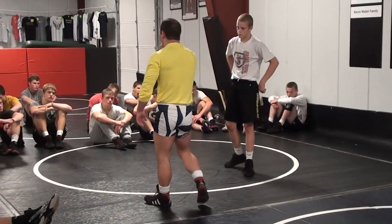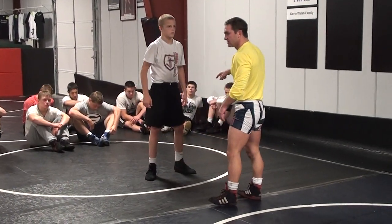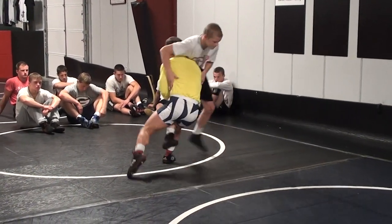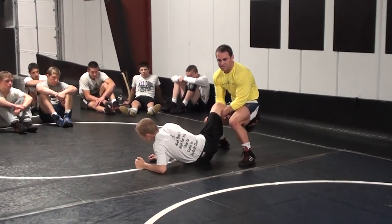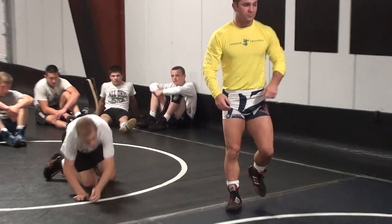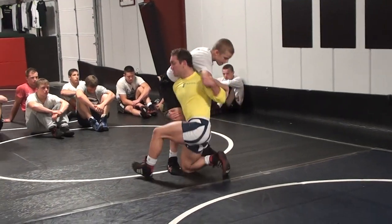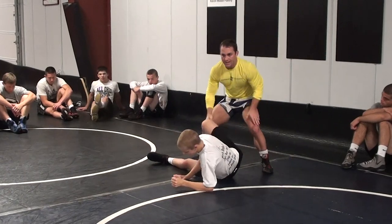Within your stance, within good position — double elbow bind, my head is in the pocket, I'm in good solid position. High crotch, inward, circle back, dump. Notice when I finish that motion, I'm in my stance — I'm in good solid position and I'll cover. I did not fall with him. If you guys aren't comfortable with the motion and can't get intense yet, you can go slow. I want it smooth: double elbow bind, high crotch, inward, circle back, dump.